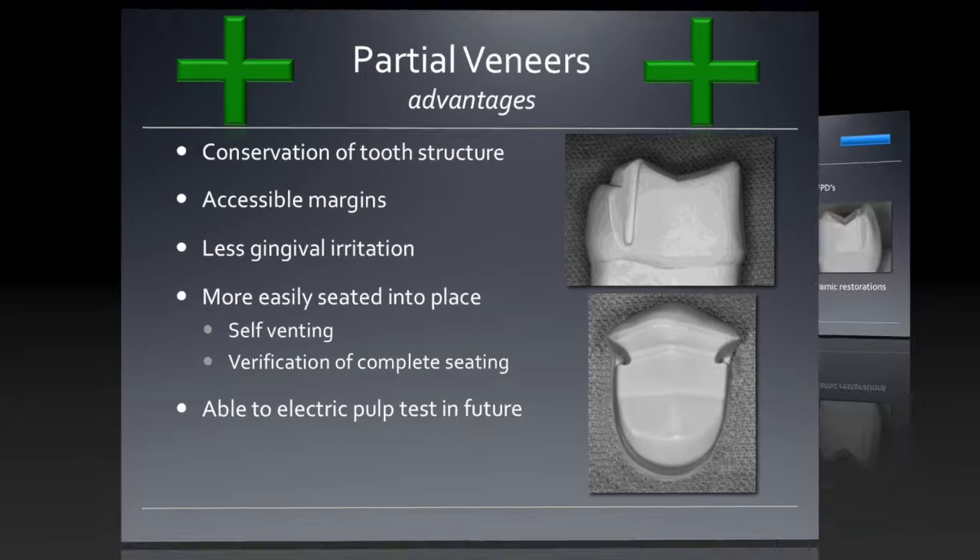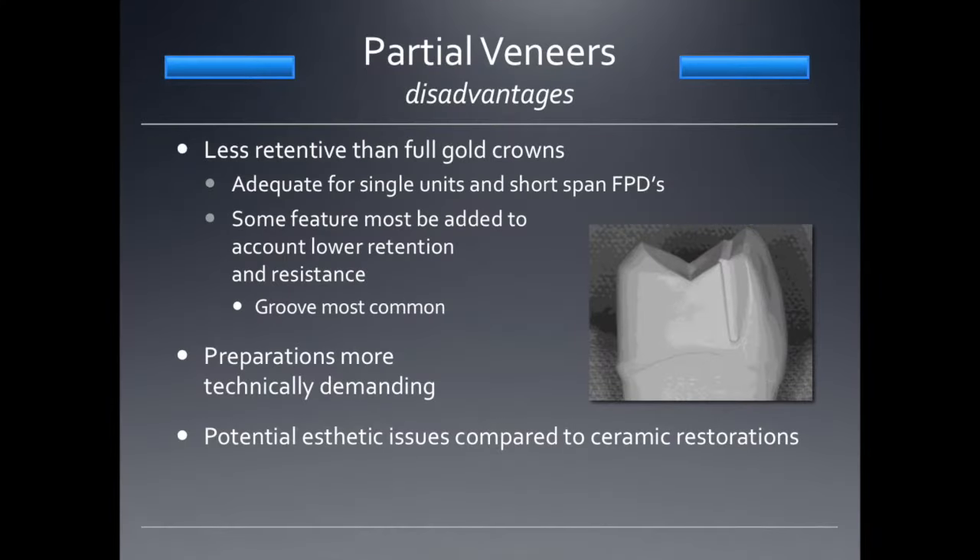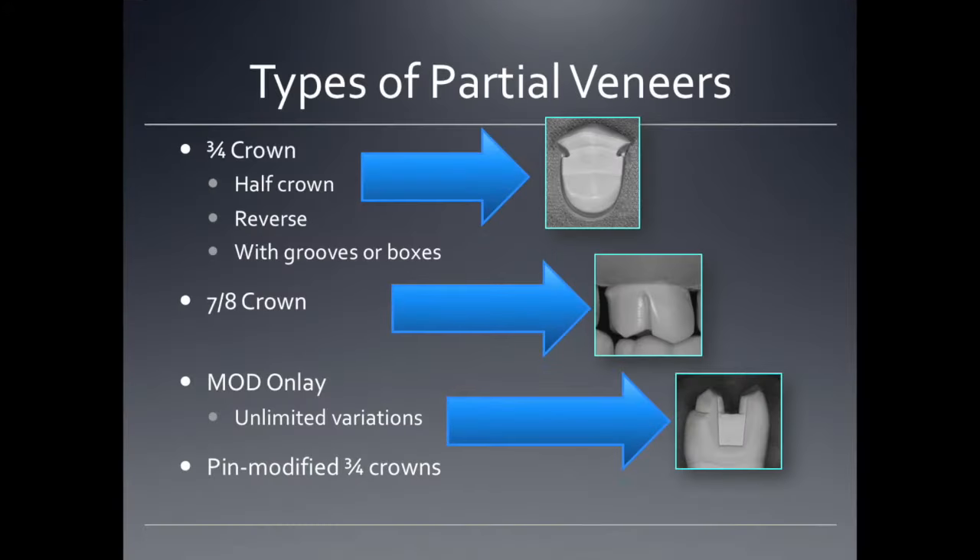However, on the flip side there are some disadvantages, one of which is they are less retentive than full gold crowns. I would choose to use these for single units and short-span fixed prostheses. Some kind of feature should probably be added to increase their retention form — grooves are most common. The preparations are really tough to do. There are different types: three-quarter crowns, seven-eighths crowns, onlays, pin-modified three-quarter crowns, half crowns, reverse three-quarter crowns — with grooves, without boxes, with boxes — a lot of variability.